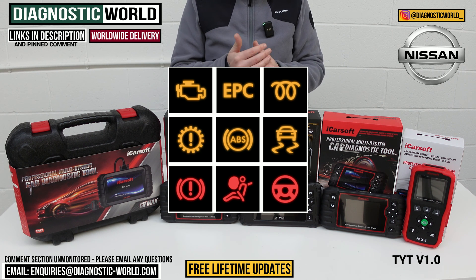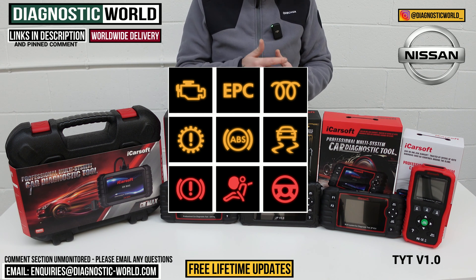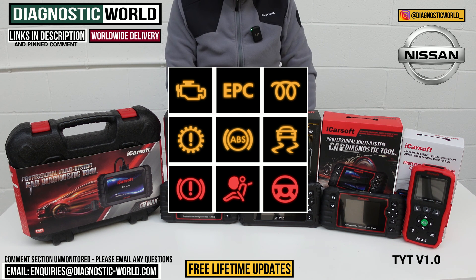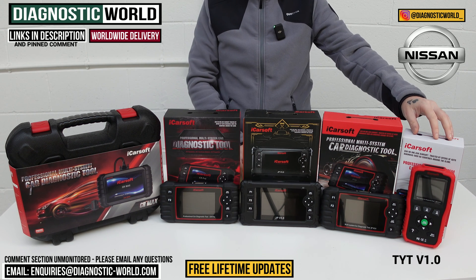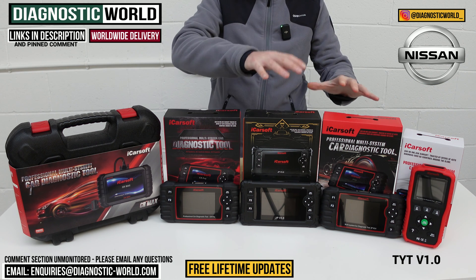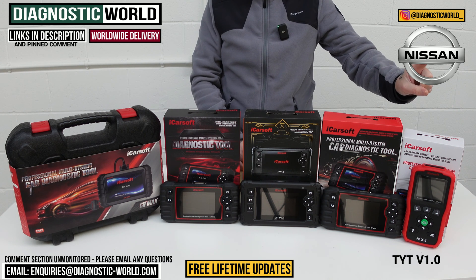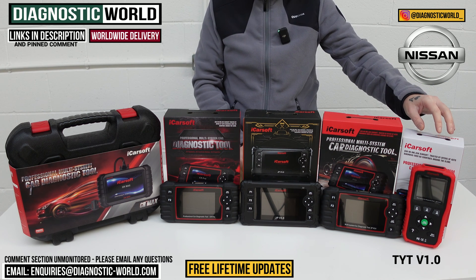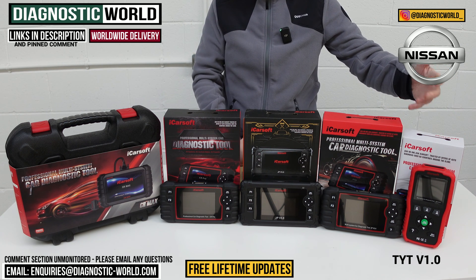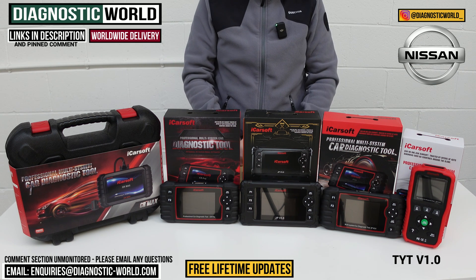It covers things like engine, airbags, ABS, transmission, and other systems depending on what's installed in the vehicle — things like power steering, central locking, and HVAC systems. It'll also do live data. This tool gives you one service function, which is the ability to do oil service resets. So when you've got a maintenance or service message on your dashboard, once you've done a service, you can reset that with this particular tool.